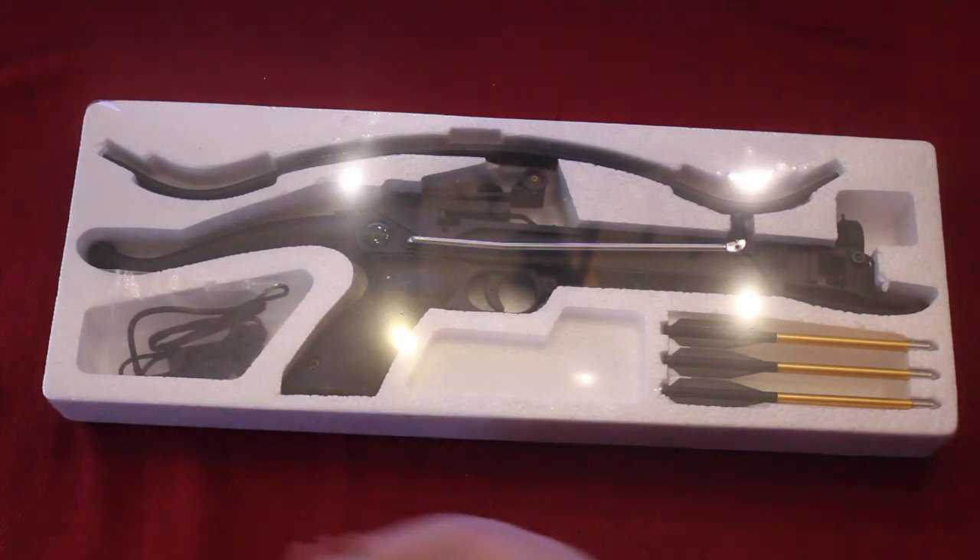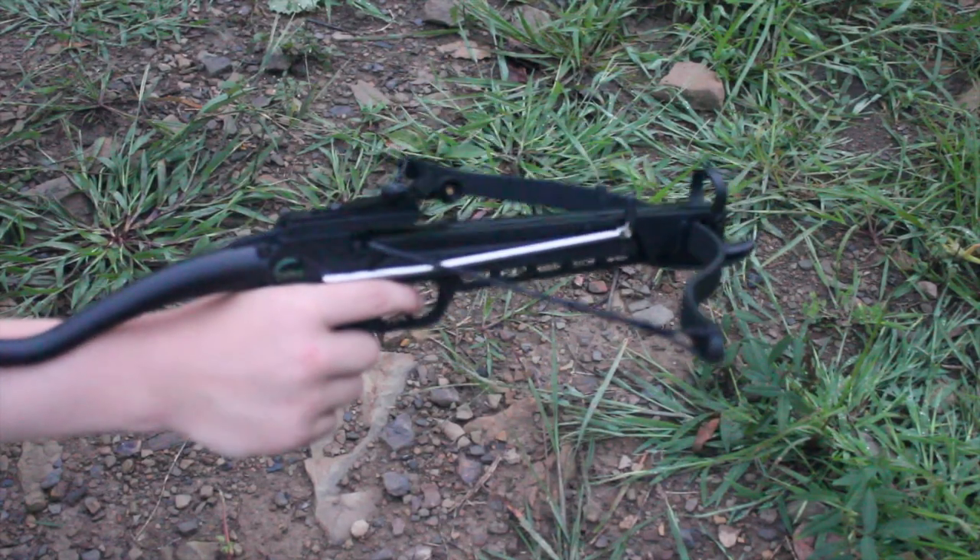$15 for this crossbow — I would say that's worth it.